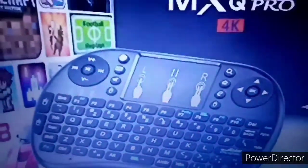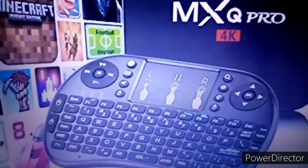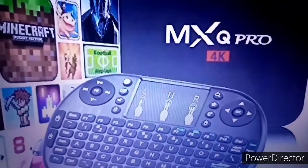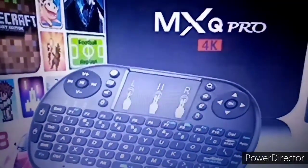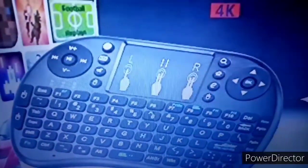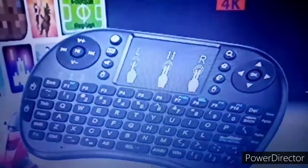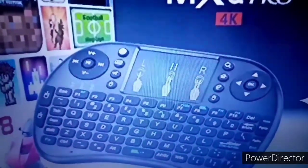This is very good because you're not just being entertained by watching or by using this MXQ Android TV box — at the same time you will be enjoying your keyboard. If you don't like the lights on your keyboard, you can change them. I'll show you how many lights there are and what colors are available.